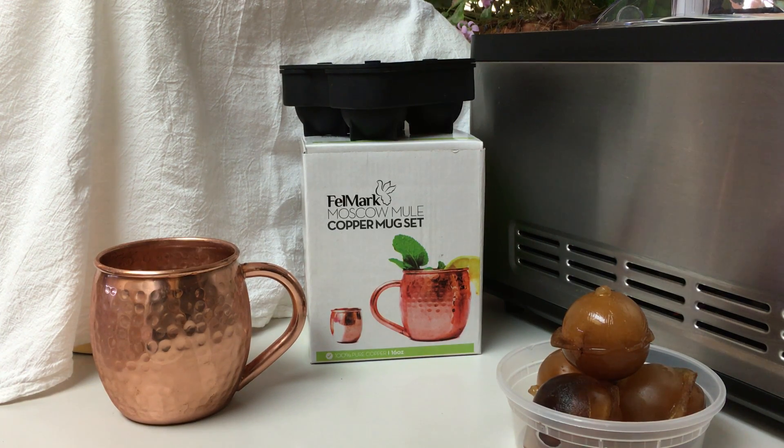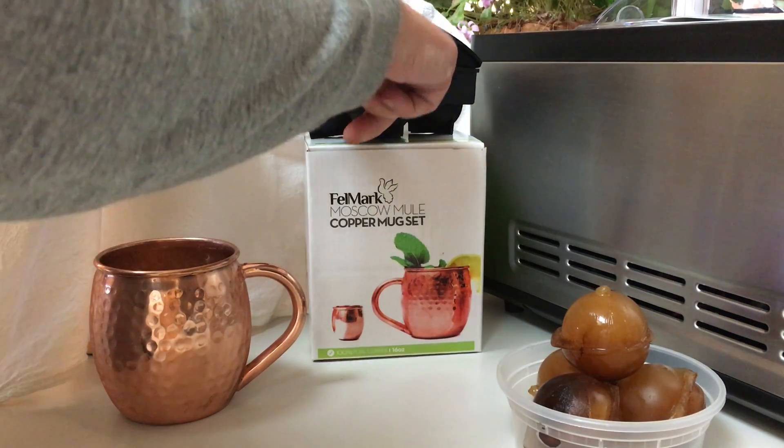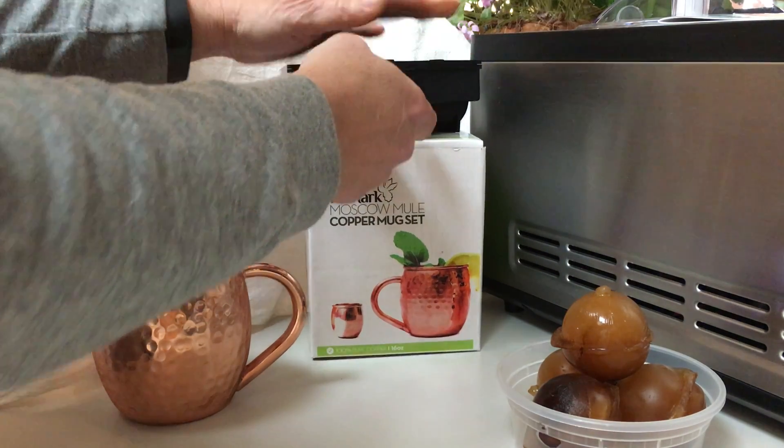So as it melts, it still keeps that coffee flavor. I'm just pointing that out to show you that you can use it for way more than water. When you do fill this, it's a little more difficult — you have to really fill it pretty high. You don't just fill it to the bottom, then pop the top in.